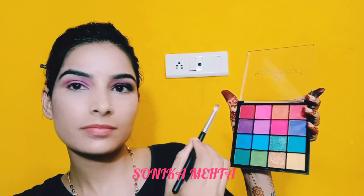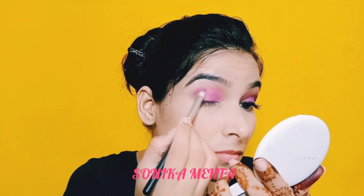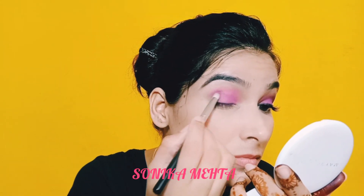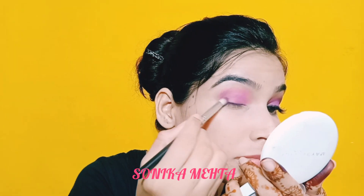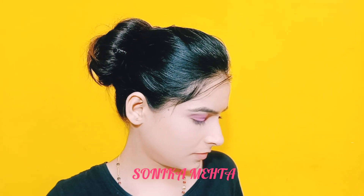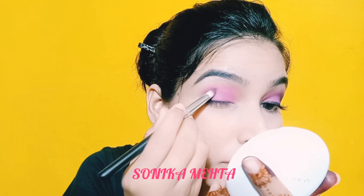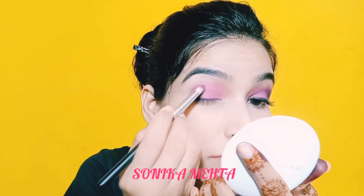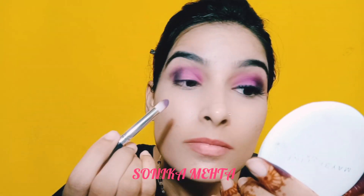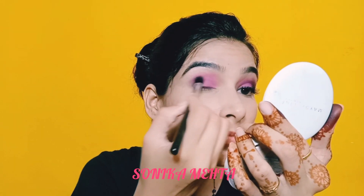From the same palette, using a pencil brush, I will apply a dark purple shade and a black eyeshadow. I will apply the dark shades to the outer corners of the eyes and blend to get the desired look. I will blend everything with a fluffy blending brush.